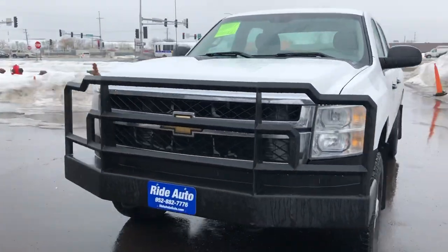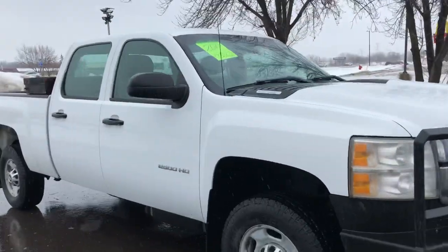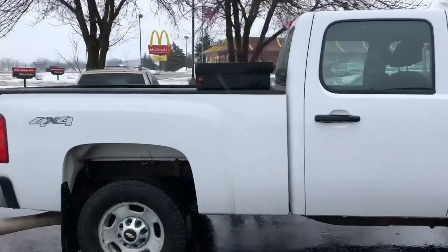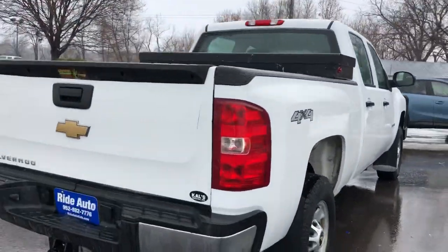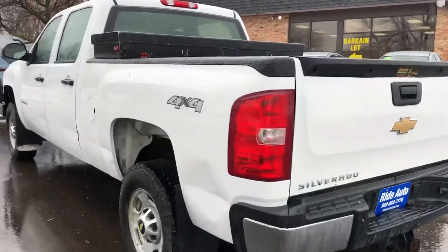Hello, welcome to Ride Auto. We're pleased to bring you another hard-working truck, this time a 2011 Chevy Silverado 2500 LS Package Crew Cab, short-bed four-wheel drive. This one's got that 6.6 liter Duramax Turbo Diesel attached to a 6-speed Allison automatic transmission, with trailer tow package.